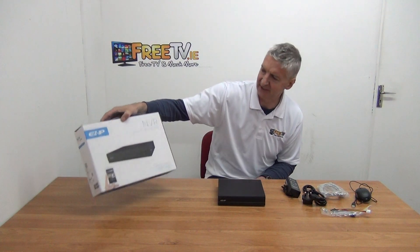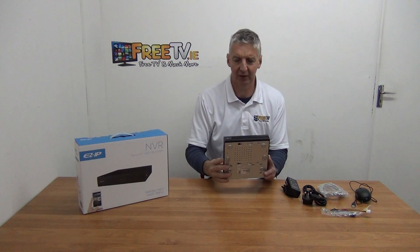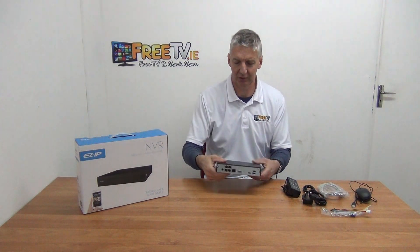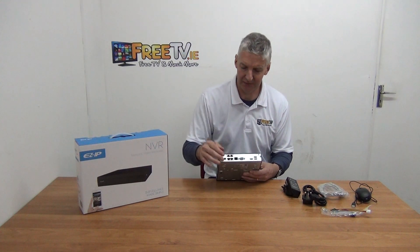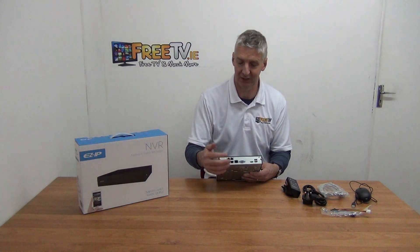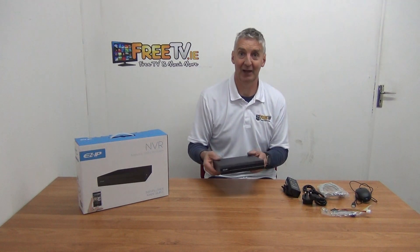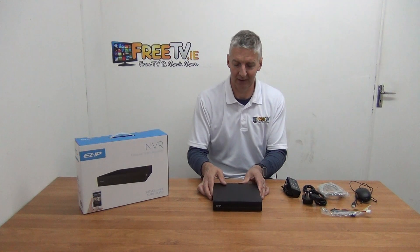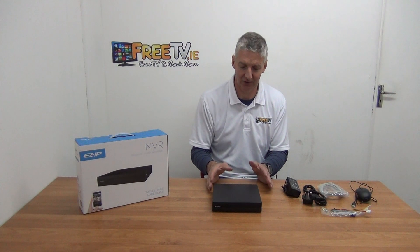Looking at the actual unit, this is the outer box — nice retail packaging with a little handle. The NVR itself has a pretty blank front, but on the back we have an HDMI and a VGA output, 2 USB ports, a LAN in, and then 4 PoE ports out. We have other videos explaining how to add cameras without any hassle.